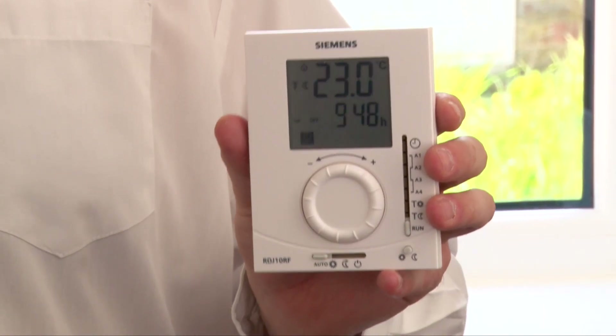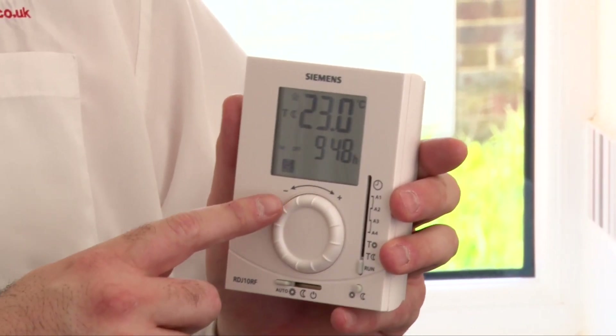This unit is what's known as a programmable room thermostat. Essentially it takes a timer and an old-fashioned dial room stat and puts it in one unit, so that it will control both the temperature and the time for your central heating. You can override it by turning the wheel up and down — that's a temporary override.